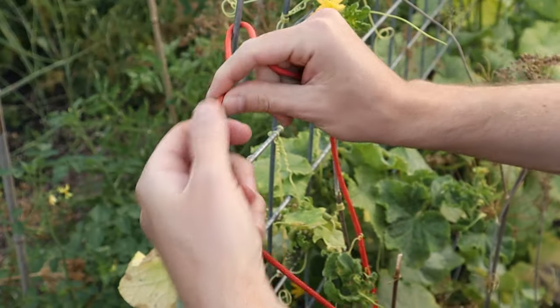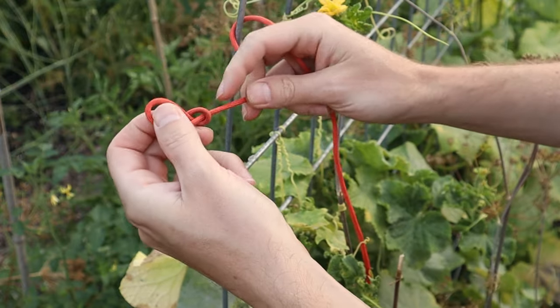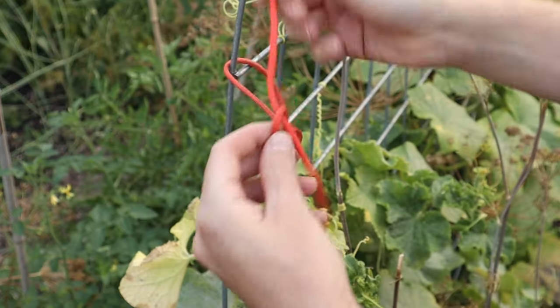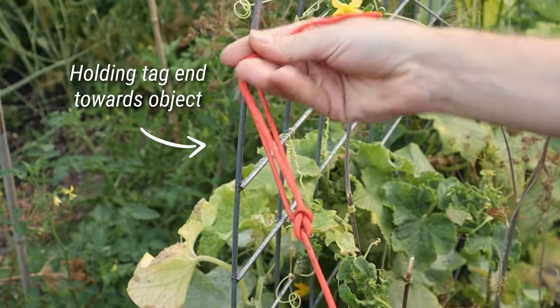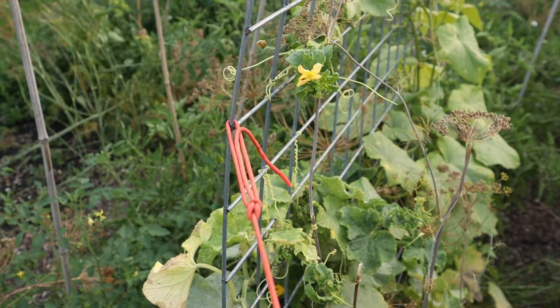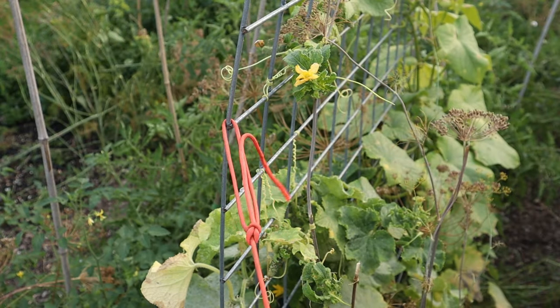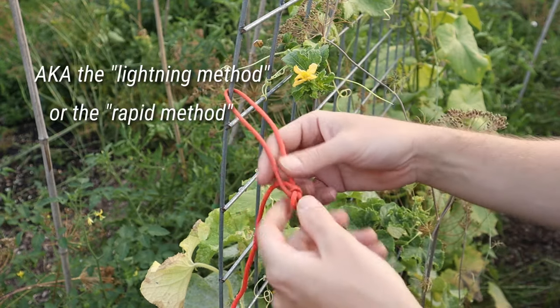Dress the knot and you've made a bowline. When tying around a fixed object, it helps to gently hold the working end of the knot in the direction of the object and in the middle of the bowline loop as you snap it into place, to coax the tag end into the correct position, dressing the knot more quickly. This is the fastest method and in my opinion the easiest to remember — it's also sometimes called the lightning method or the rapid method, among other names.